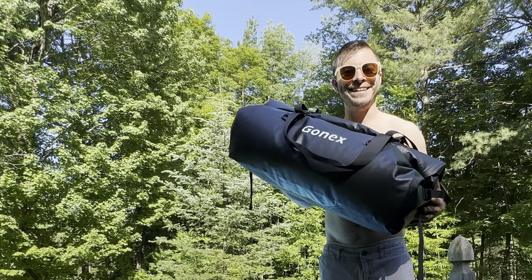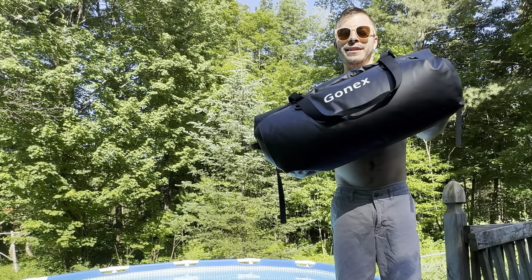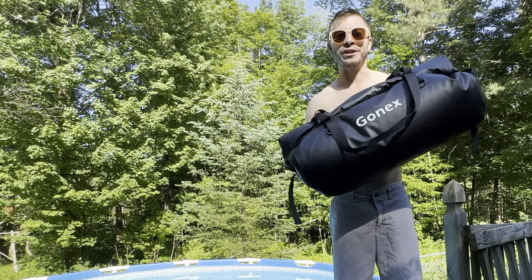Welcome back to Adventures with Spackman. Today we're looking at a 60-liter duffel bag from Gonex. They claim it's waterproof. Let's find out.